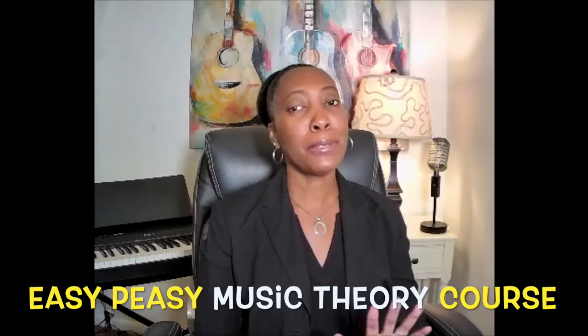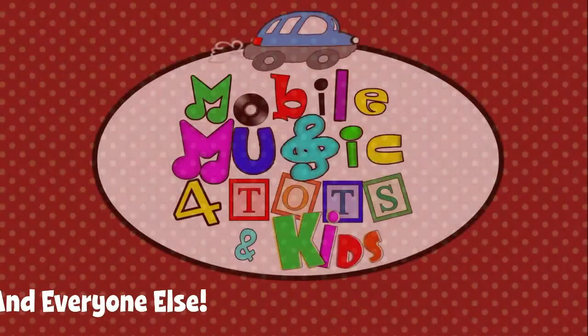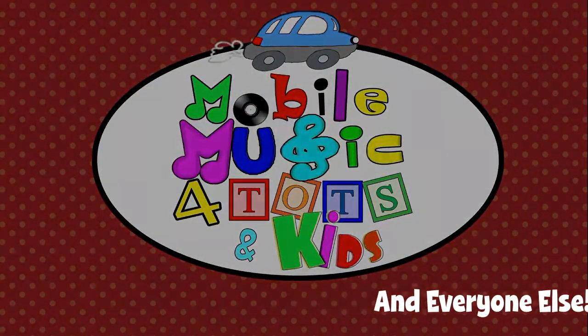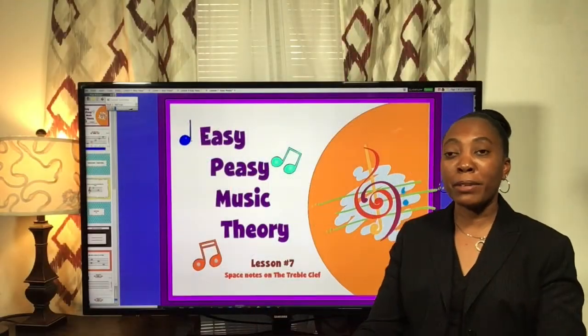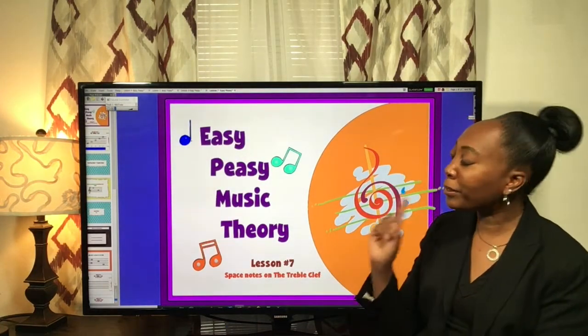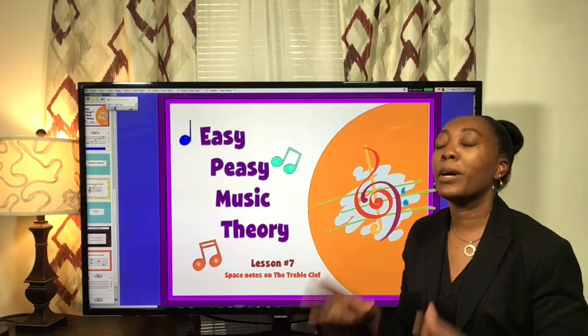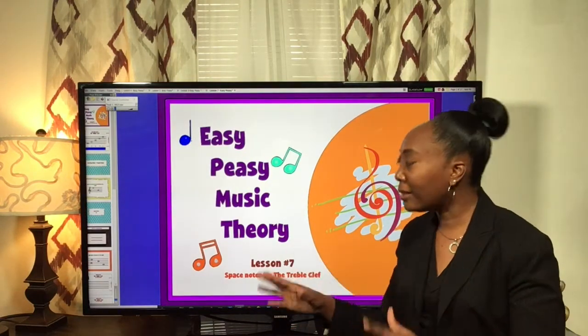Hello and welcome to the Easy Peasy Music Theory Course for Kids. I'm Miss Christine. We have more learning to do, so let's get to our next lesson. Welcome back — here we are at lesson number seven. You are moving along, and today we're going to talk about space notes on the treble clef.